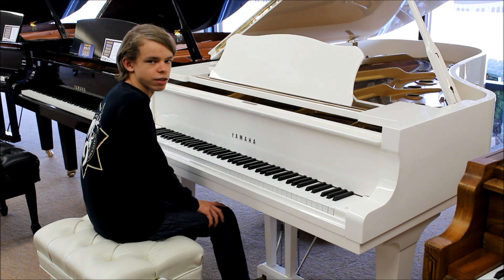Hello everybody. Today we are here in Carpenters Music World in Reno, Nevada to do a review on a previously owned white Yamaha C7, which is 7 feet and 6 inches long.